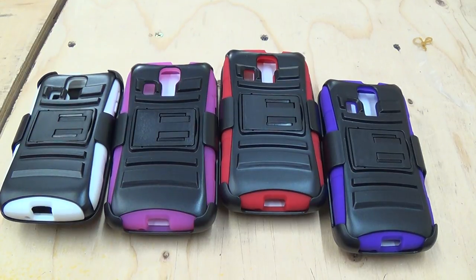Hi guys, I'm from Cell Cases USA and I'm going to be doing a review on the Kyocera Hydro Icon. These are combo cases.